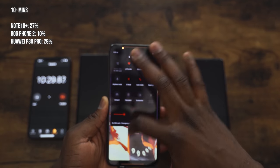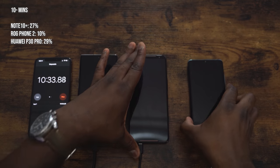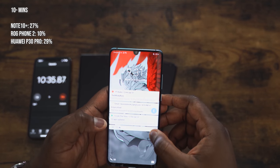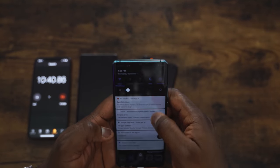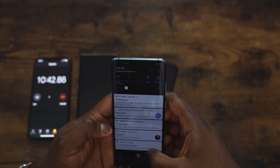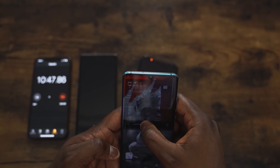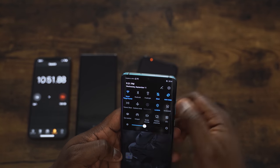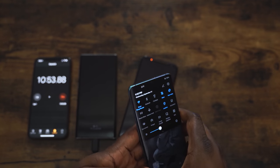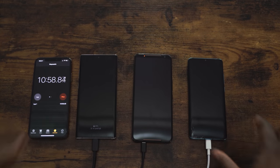The ROG Phone 2 comes in at 10% at the 10-minute mark — that's 10% for the ROG Phone. Then checking the Huawei P30 Pro with its 40-watt charger, that's at 29%. So at 10 minutes we've got 29% on the Huawei. We're going to check again at 20 minutes, 30 minutes, 40 minutes, and then see who comes in first after that.